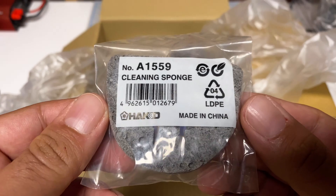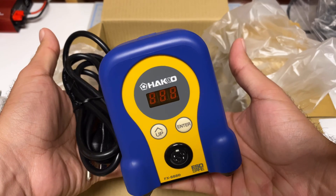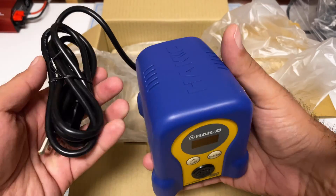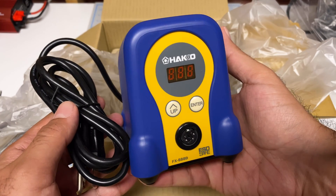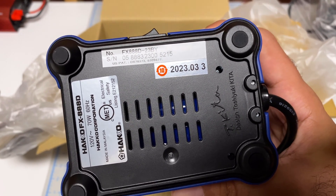We've got the cleaning wire, the cleaning sponge, the holder — nice blue and yellow color. We've got the transformer itself with a digital display so we can adjust the temperature up and down. Nice and compact. It's a little bit cute looking, but I'm digging the blue and yellow. The new one is from 2023 — 14 years newer than my old version.